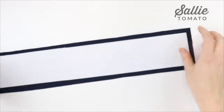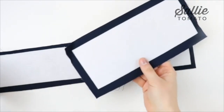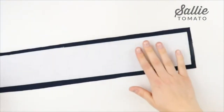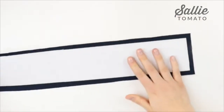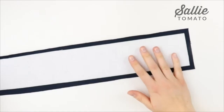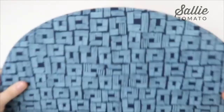Next you're going to center and fuse the Peltex to the wrong side of the contrast train case panel and also the back panel for the train case, both out of your contrasting fabric. You can fuse the Peltex, use Crafttex, or use a double-sided basting tape or glue to hold it in place. Basically you just want to make sure that it's centered on all edges and doesn't move around.